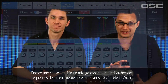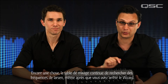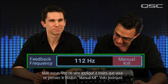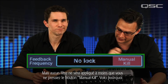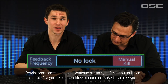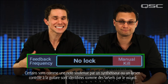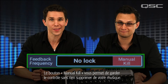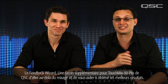Here's one more thing to know. The mixer keeps looking for feedback frequencies all the time, even after you've stopped the wizard. If it detects new feedback, it will still display the trouble frequency here, but it won't apply a new filter unless you touch the manual kill button. Certain sounds like a synthesizer holding a single note, or a sustained feedback guitar note, seem like feedback to the wizard. So the manual kill button keeps you in control without notching out any of your music. The Feedback Wizard — just another way the TouchMix 30 Pro goes beyond mixing to give you great results.